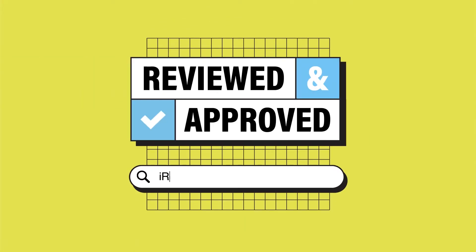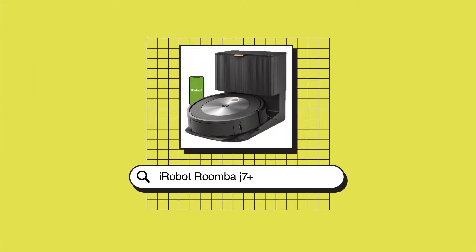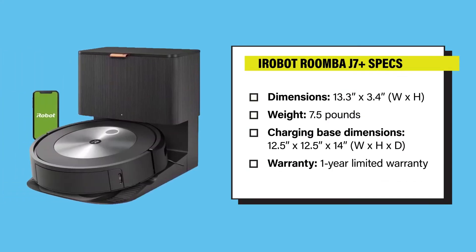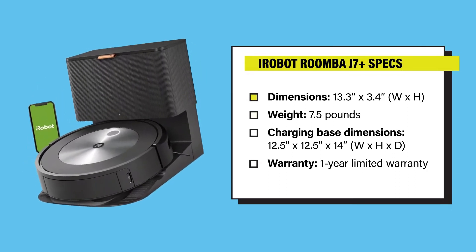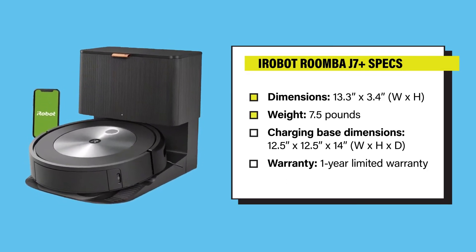Hey, I'm John Chan, the senior lab manager here at Reviewed, and today we're going to be talking about the iRobot J7 Plus. The J7 Plus is a Roomba vacuum. It measures 13.3 inches across, 3.4 inches tall, and it weighs about 7.5 pounds.